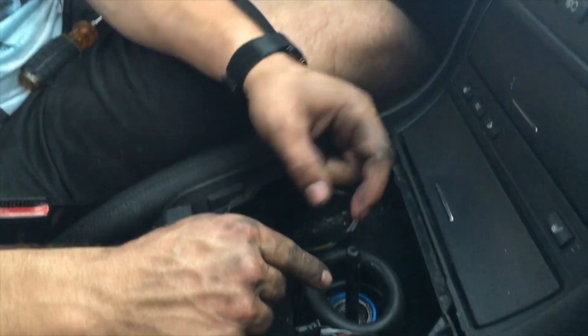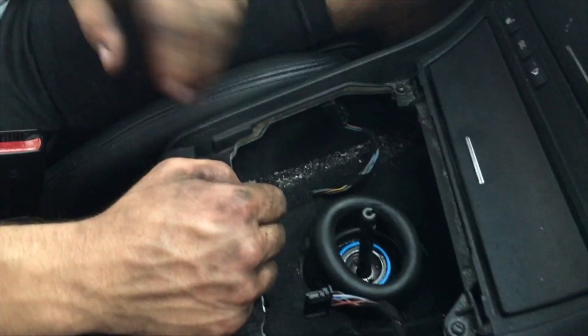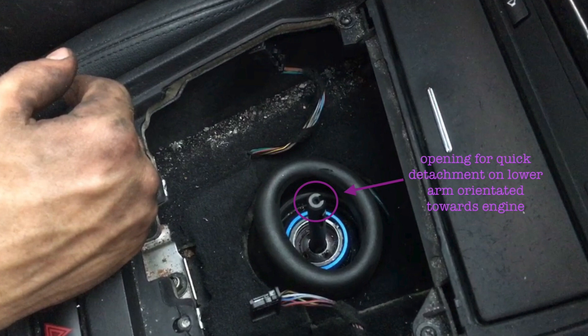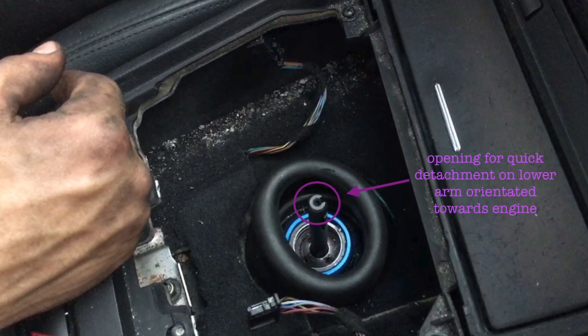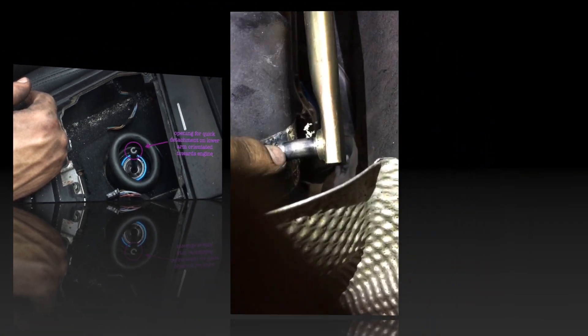Now go underneath the car and reconnect the shifter arm. Ensure that the opening on the lower shifter arm is facing forwards. Then reattach the selector rod and replace that locking clip.